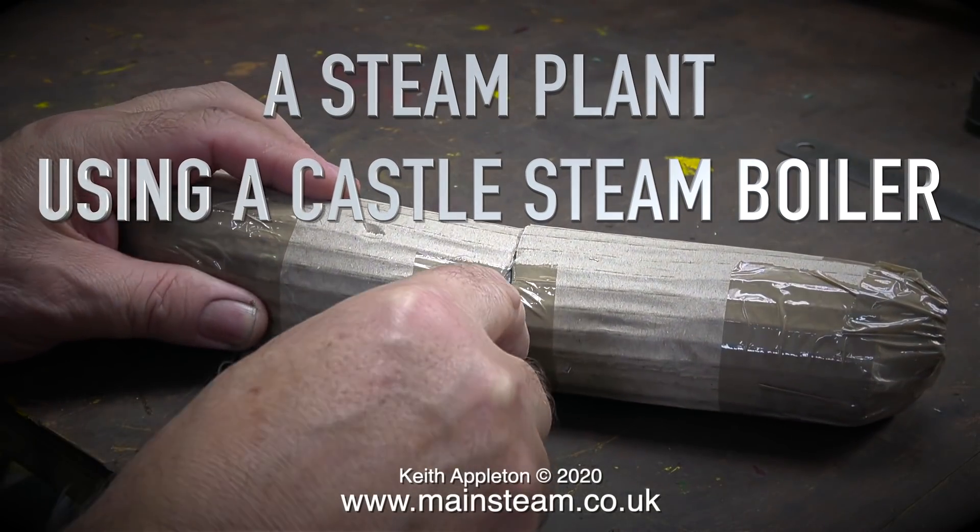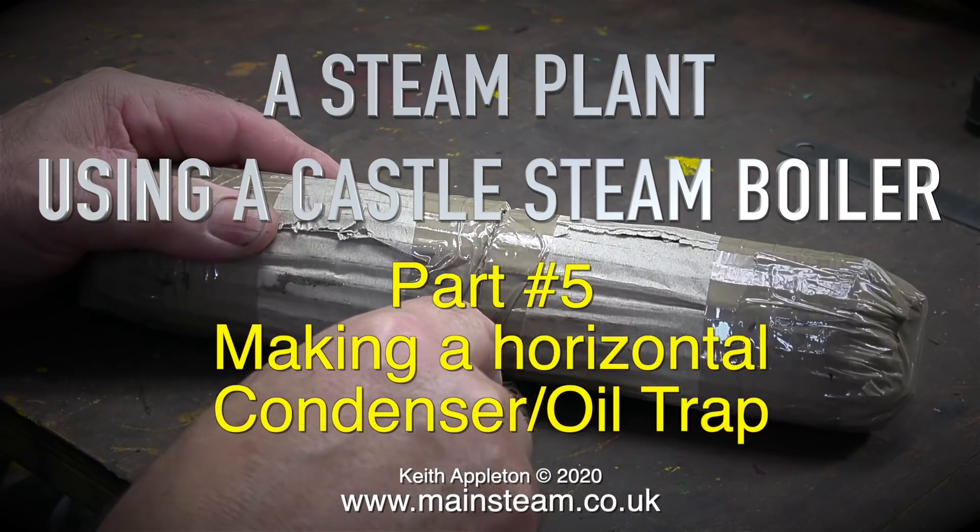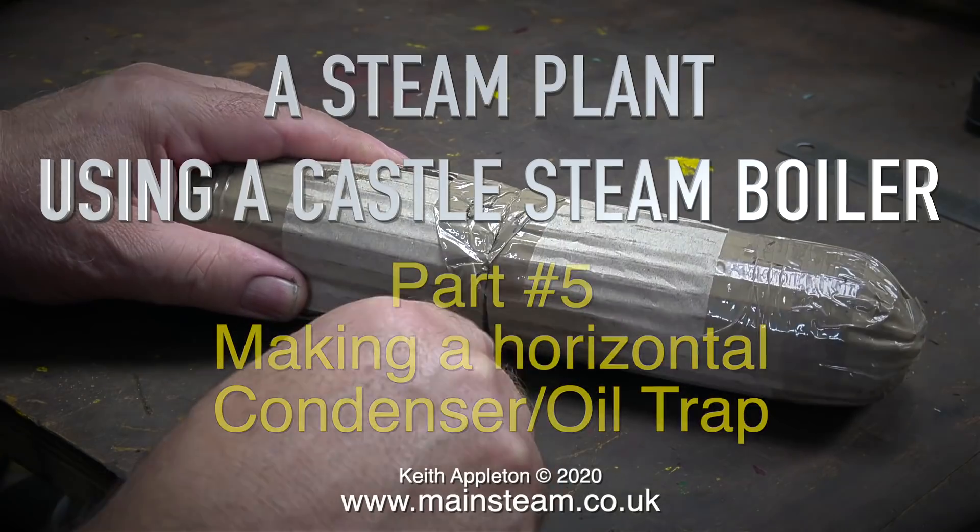Welcome to a steam plant using a castle steam boiler. This is part five, making a horizontal condenser oil trap.